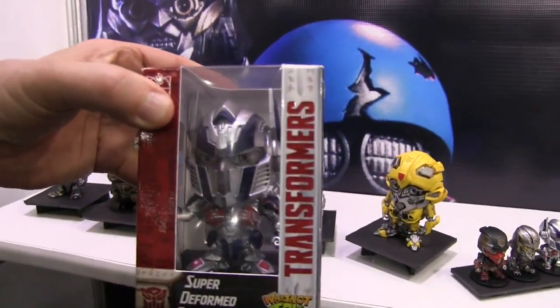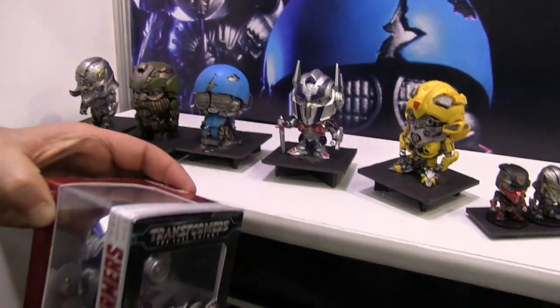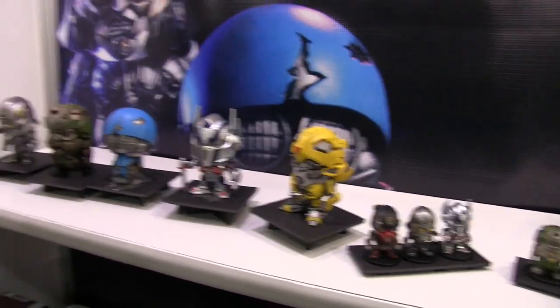Here's a production sample of Optimus, and this is from the movies. We're working with Hasbro on these products. As the movie properties arise, we're going to be creating new products for the movies. We're also going back to some of the more classic Transformer looks — so they're yet to be revealed, but you'll be the first to know.